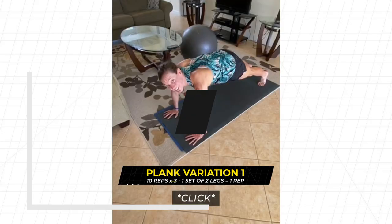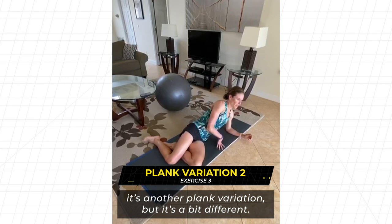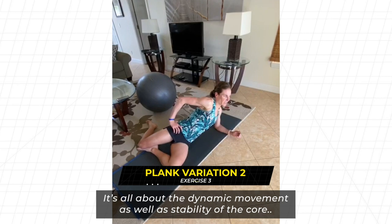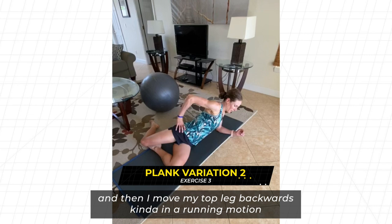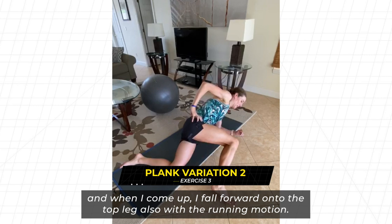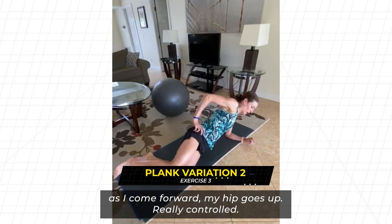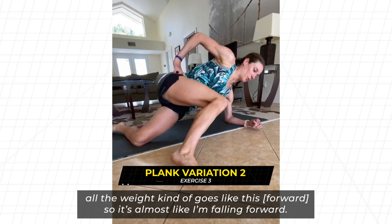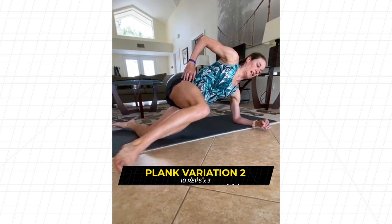The next exercise is another plank variation but focused on dynamic movement and core stability. You start with your hips down on the ground, then move your top leg back in a running motion, and when you come forward you fall onto that top leg — also like a running motion. As you go back you go down; as you come forward your hip goes up. It's really controlled, staying solid through the core — almost like you're falling forward.